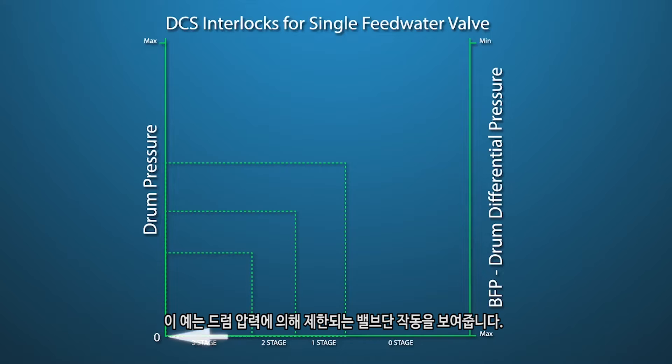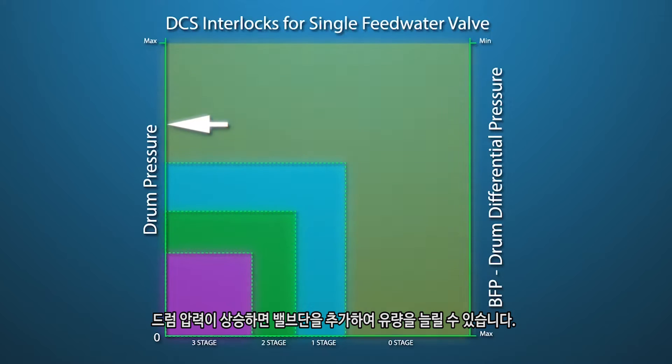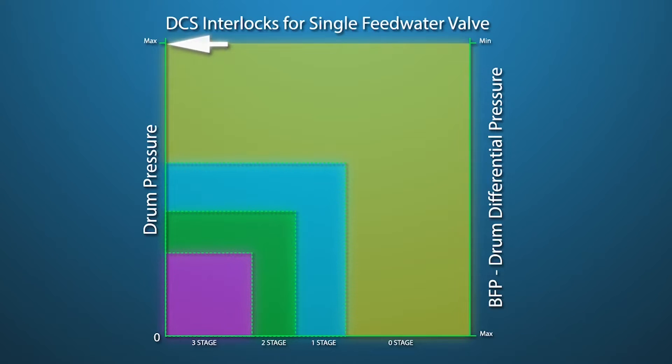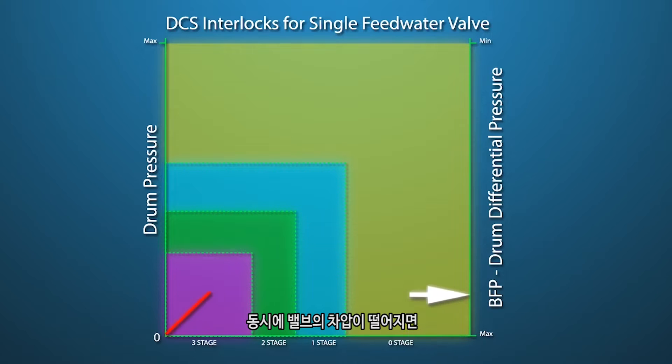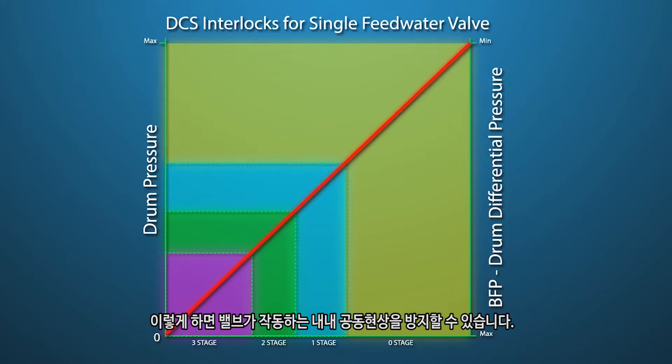This example shows valve stage operation limited by drum pressure. As drum pressure rises, additional valve stages will allow increased water flow. At the same time, as differential pressure across the valve drops, its position will increase as allowed by the drum pressure. This will prevent cavitation throughout valve operation.